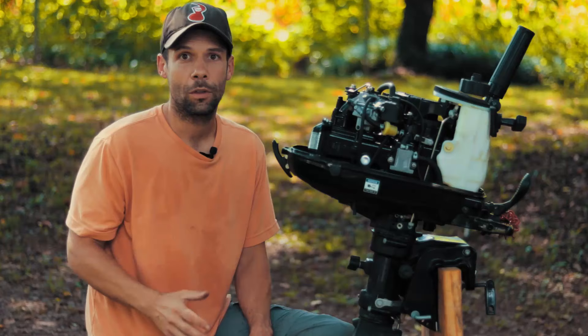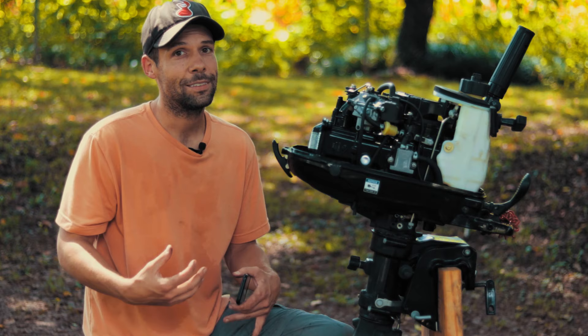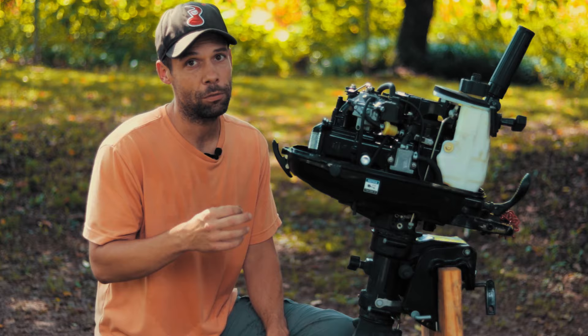It's going to foul up and just stop working. So here's what we're going to do: I'm going to take this carb off and tear it apart so you can understand what's happening when you have a carb that's causing your motor to flood.